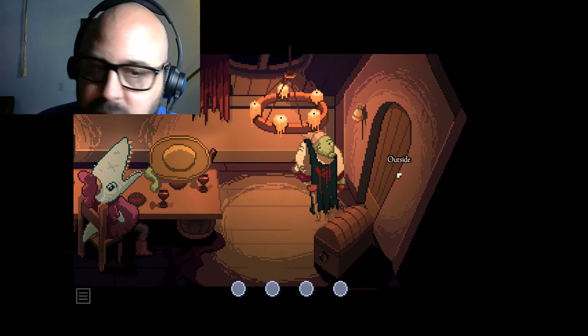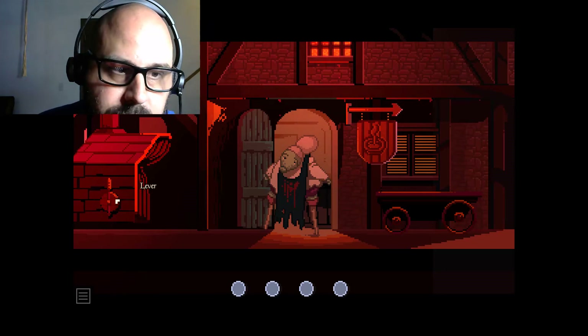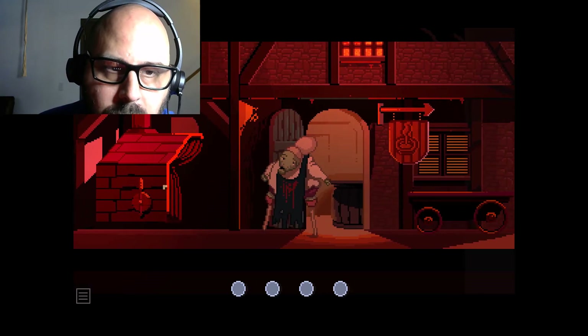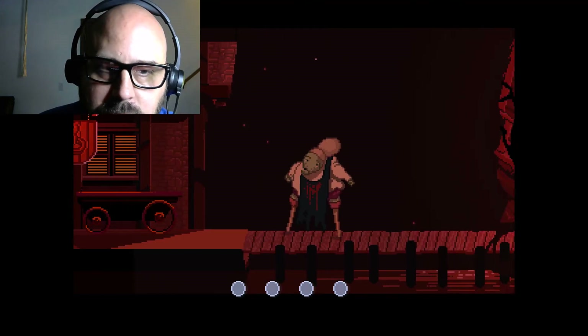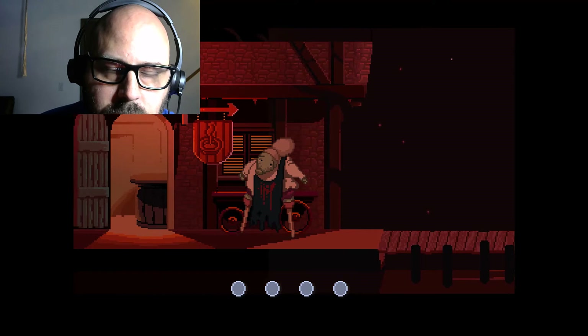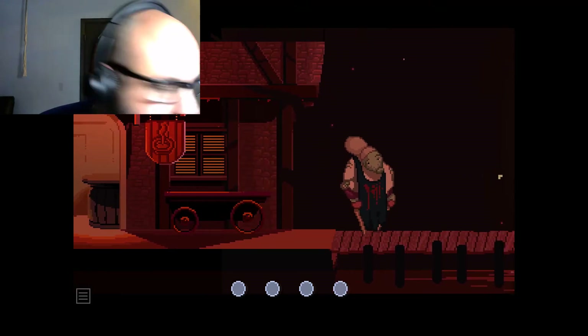I'm going to guess we're going to get 20 gold. Now we use the lever. There's blood dripping everywhere - where does it go? Let's go back and see. We can't go back that way, and there's something we have to do out here now.